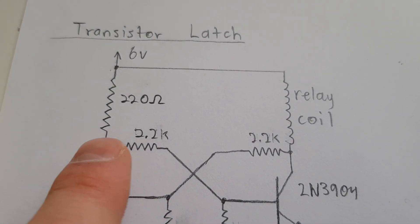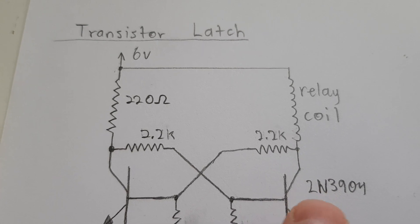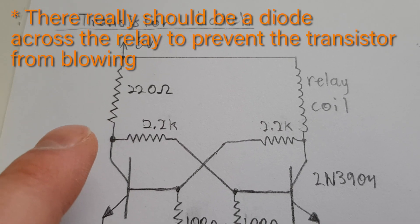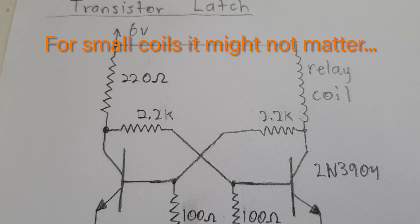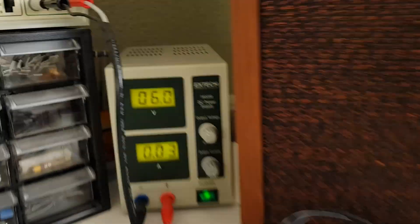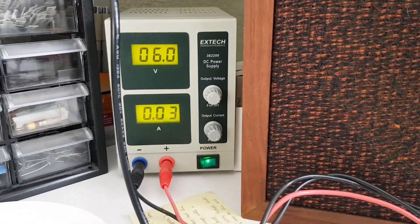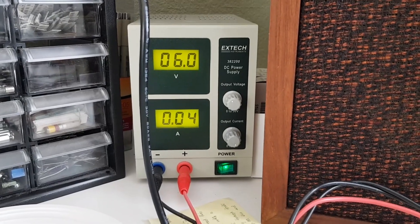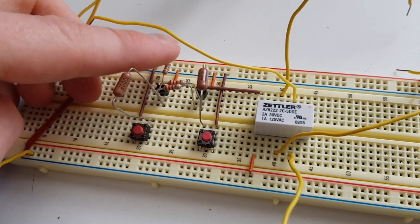With this transistor latch you want the collector loads to be more or less equal — they can be a little mismatched but not like 10k versus 125 ohms. It has to be in the ohms region, less than a thousand ohms — I'd say less than 500 — for this thing to latch, otherwise it may not latch permanently or might pop back out. It does draw a fair bit of current: the relay on draws about 50 milliamps, idle draws 30 milliamps.